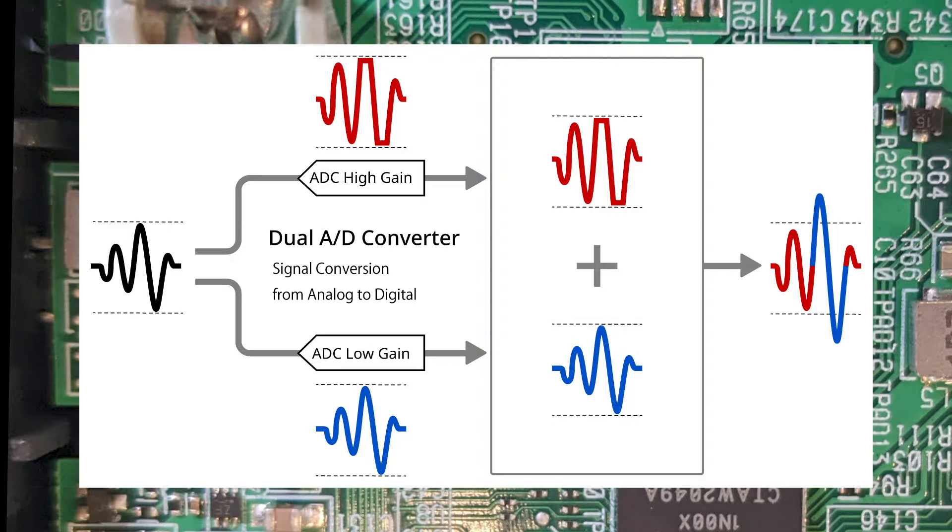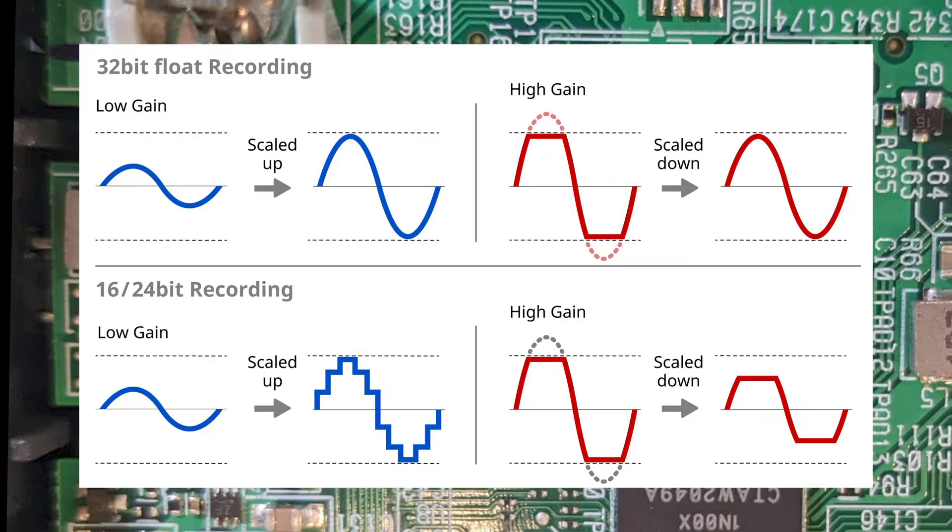And when the audio is loud, digital information from the low-gain circuit replaces the top end where the high-gain stream would otherwise clip. Now this picture is right next to the previous one, but it is an entirely different feature that is not at all related to having dual preamps. And it has to do with the fact that the audio is recorded as a floating-point number. I won't go into the 32-bit floating-point audio format as it really needs its own video to explain. I'll put a link in the description to that video.